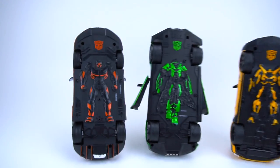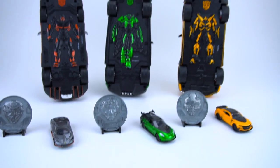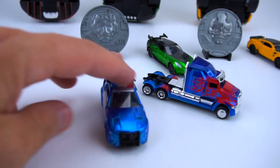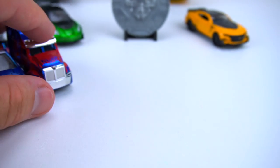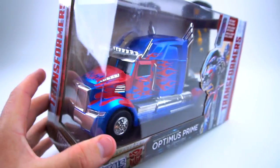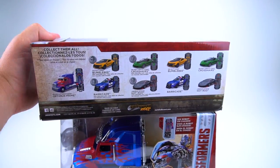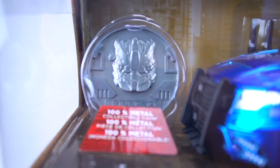So there you go - you've got Hot Rod, Crosshairs, and Bumblebee. But the reason you clicked on this video is for two new die casts: we've got Barricade and we've got Optimus Prime. Here are the small ones - now let's check out the big ones. Here we go, we've got Optimus Prime, the Western Star semi truck, and we've got Barricade.